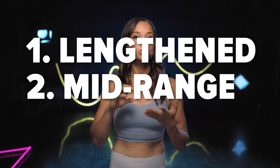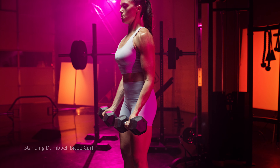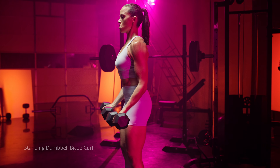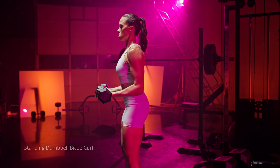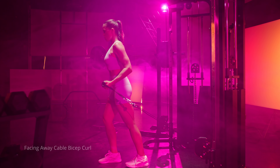We also have other elbow flexors: the brachioradialis and the brachialis. Different grip positions will train these different areas of your upper arm muscles to develop that entire bicep area. We also have neutral grip, which is just your palms facing each other, and then pronated or reverse grip. Whether you're using a dumbbell or a cable machine, you definitely want to make sure that you're training a variety of those grips to develop the entire bicep area.